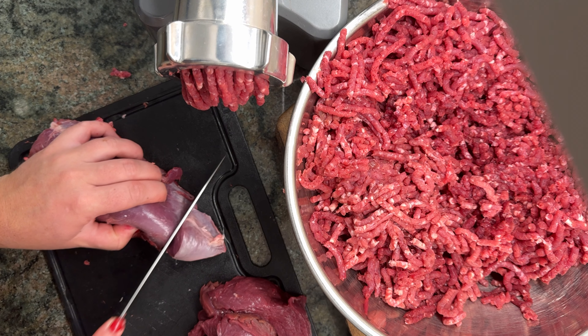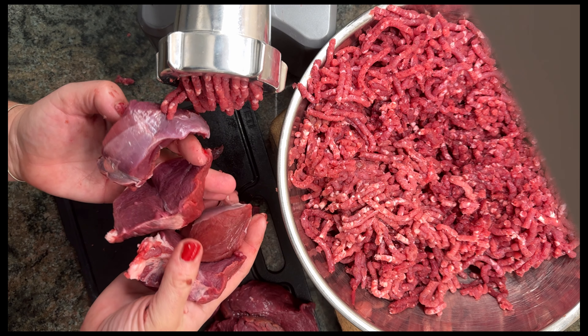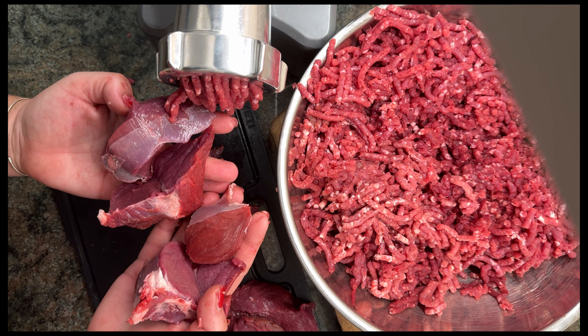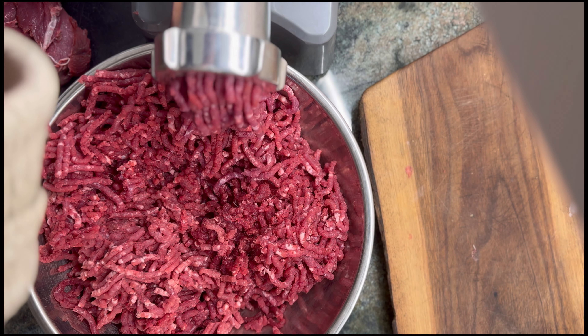If you're adding fat to your grind, it's best to keep the fat frozen until you're ready to grind. If it gets warm, it can melt into the meat, losing its distinct texture and altering the overall consistency.